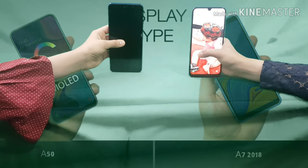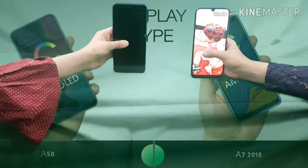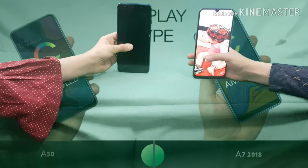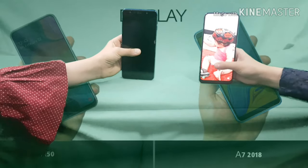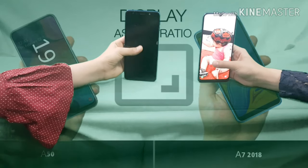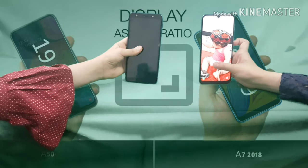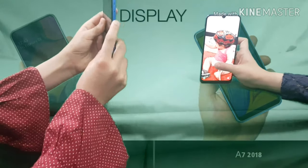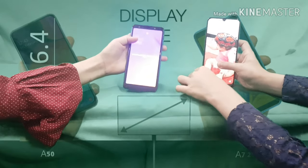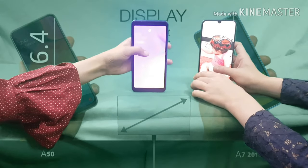For display size, my A50 screen is 6.0 inches and her A7 screen is 6.4 inches, so her screen is bigger and she gets the point. Even though her phone's body is slightly smaller, the screen is bigger because her bezels are actually thicker, whereas mine are thinner.